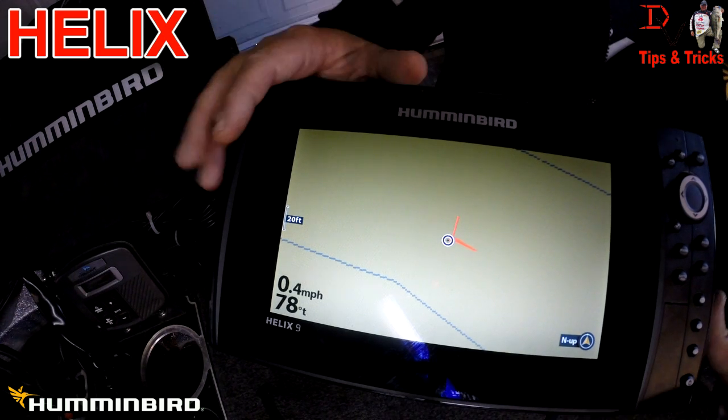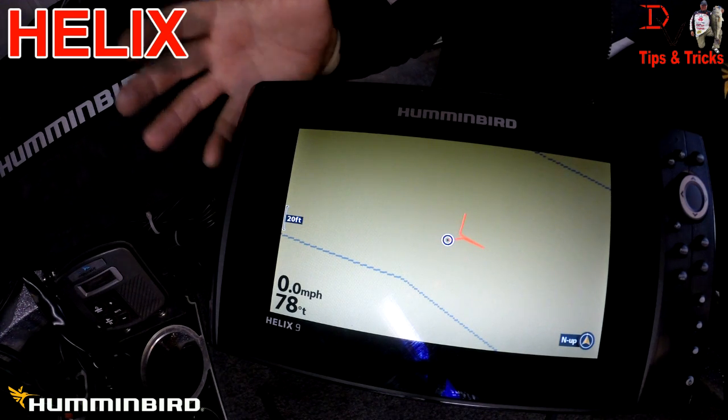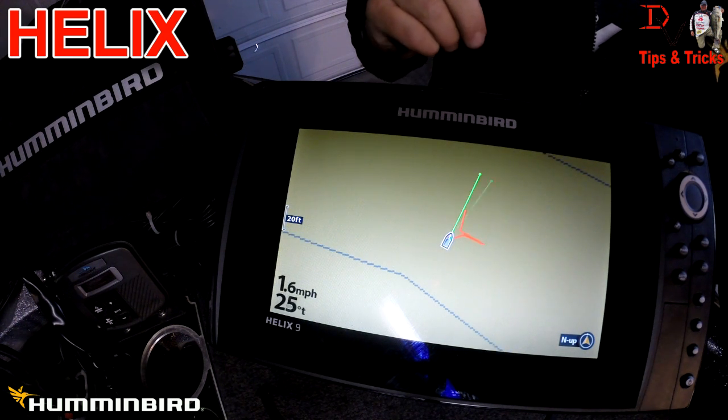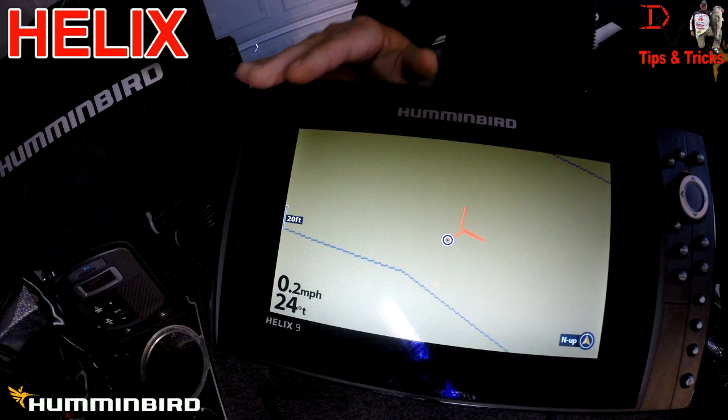In this setup we have the Humminbird Helix 9 Side Imaging. I'm going to walk back to the Onyx that's on at the console — I have the ethernet connection connected from this unit to that unit.